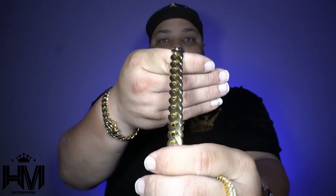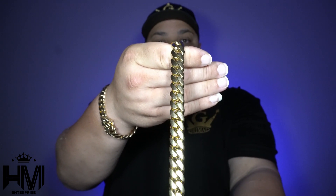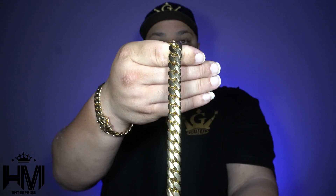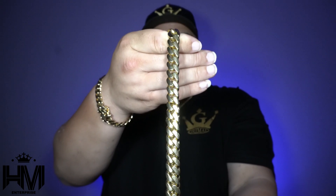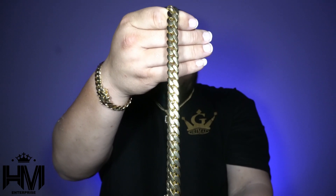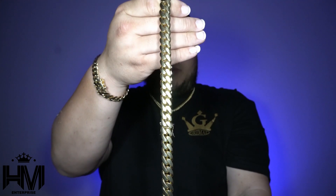Let's go through these links again — look at how beautiful they are. The consistency with Grimal Jewelry, look at how beautiful they still are, still shiny. No complaints here, I'm very very happy with my purchase.